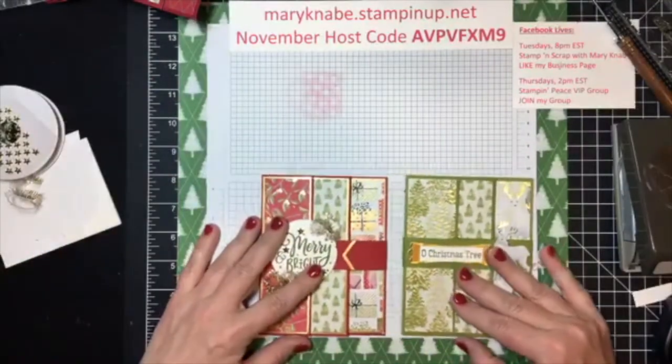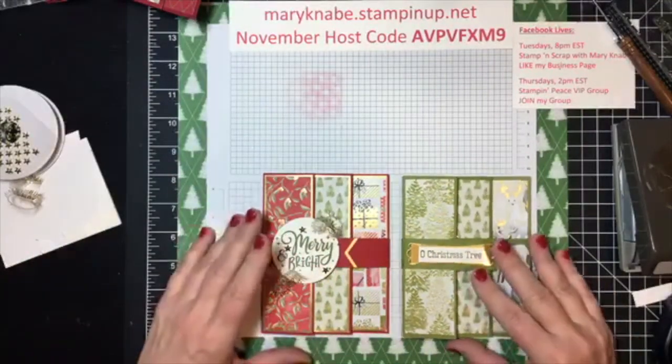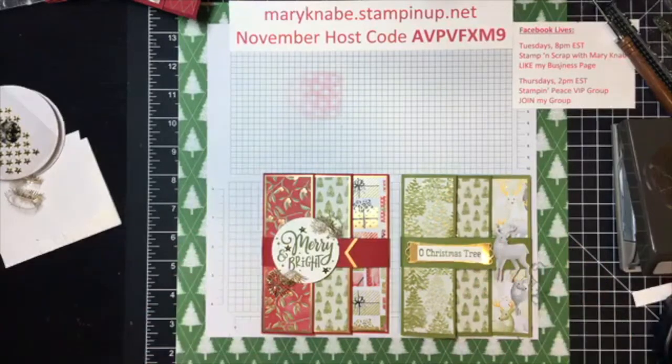I will be putting the dimensions on a blog post, but of course you can always go back and view this video again here on Stampin' Scrap with Mary Nabe — look forward to seeing them on a blog post as well with dimensions.